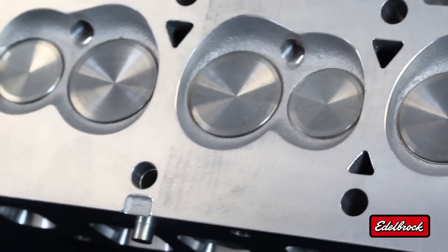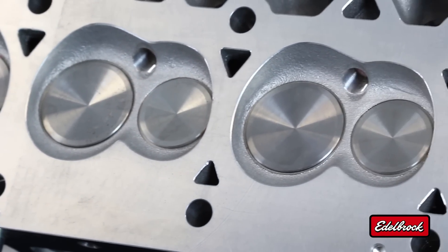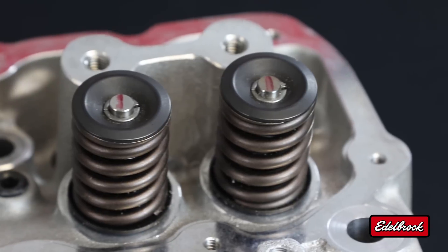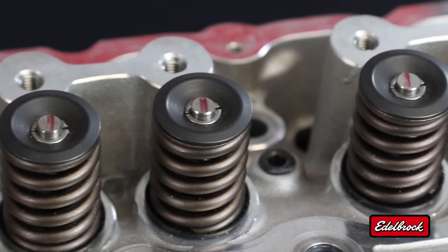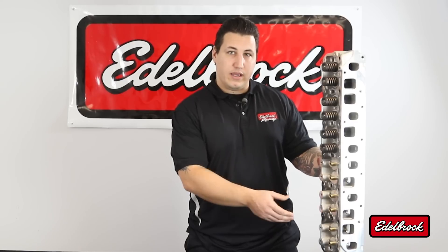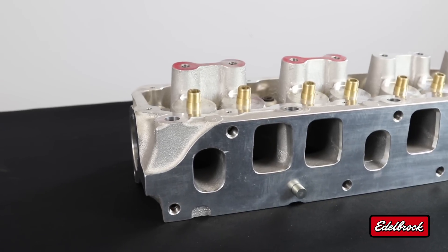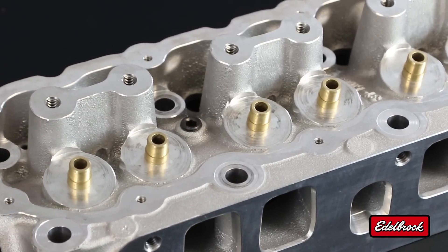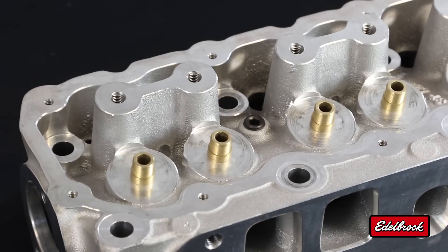What we have here is a display head that shows both those configurations. You can get it either complete, which includes valves, valve jobs in the seats, reamed and honed guides, and complete spring retainer lock and seal packages. Or it's available, as you see on the bottom half of the head here, as a bare head, which gives you a machine casting with guides installed but not reamed and honed, and seats installed but not including valve jobs.